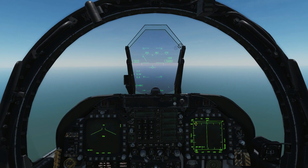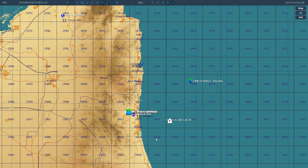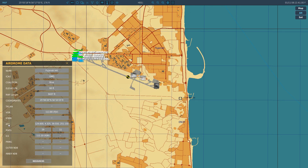So first, what is TACAN? Tactical Air Navigation. It allows us to navigate to wherever there is a TACAN station. There can be TACAN stations on runways, near runways, or on aircraft carriers. And in aircraft, if you want to find one on an airfield, we can click on that airfield and see if it's got any TACAN.